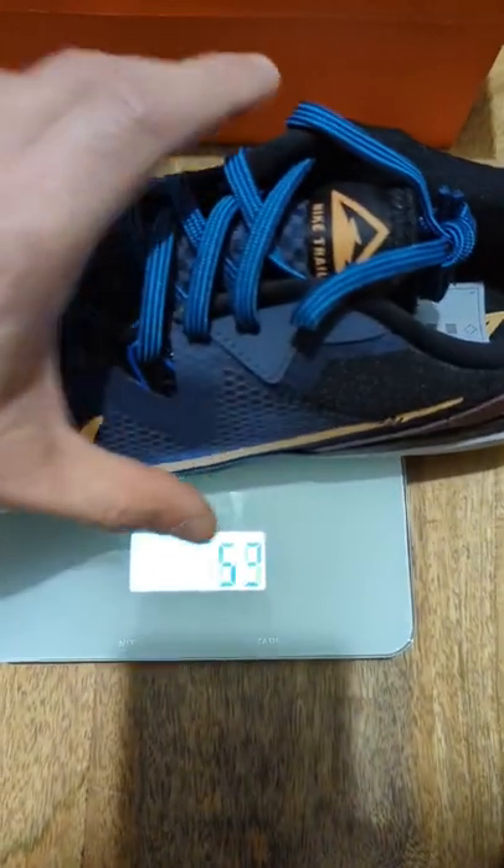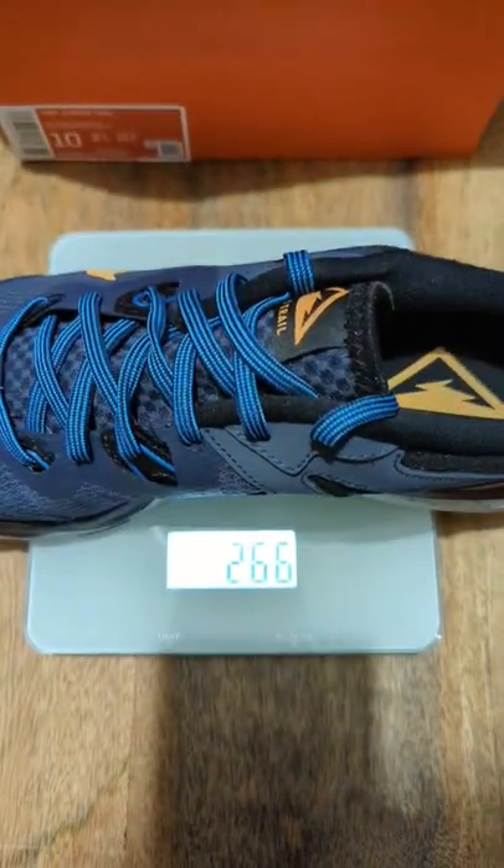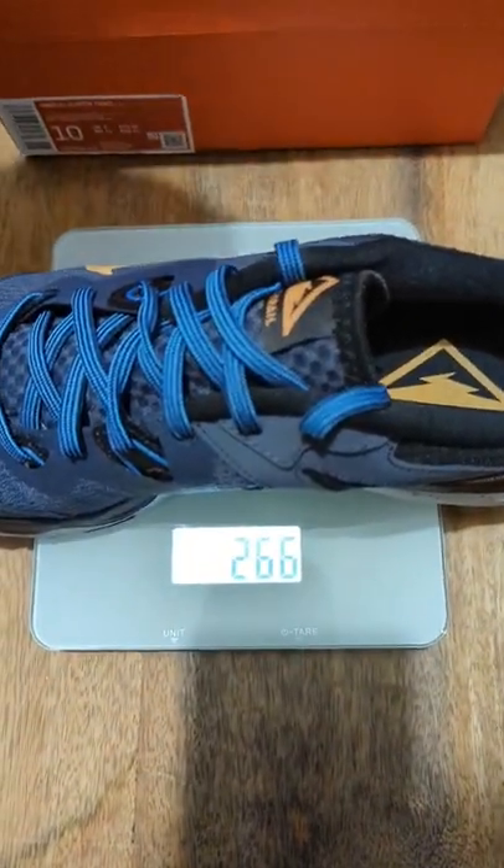Let's place the left shoe back on — 273 once again. And right shoe back on as well, just to make sure. So there we go, consistent readings: 266 and 273.